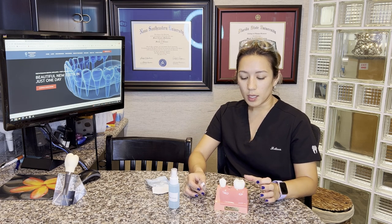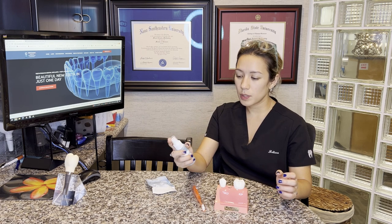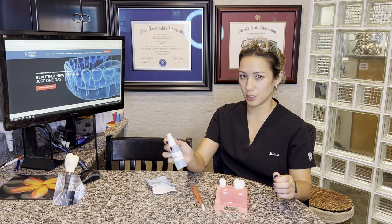You cannot water pick the area where we do the extraction site until we see you for your post-op check. You are going to be given some chlorhexidine spray. Please spray this on the extraction site two times a day. Wait 15 to 20 minutes before eating or drinking and don't rinse out the solution.